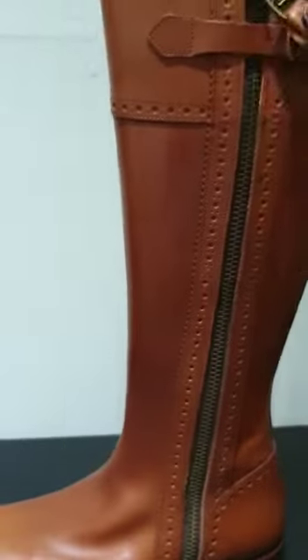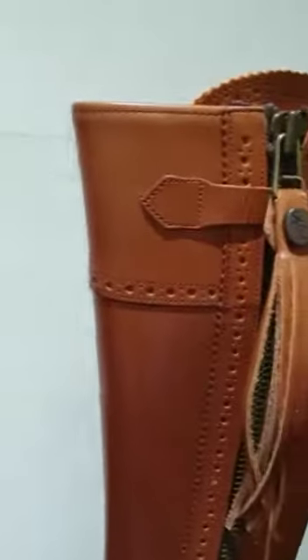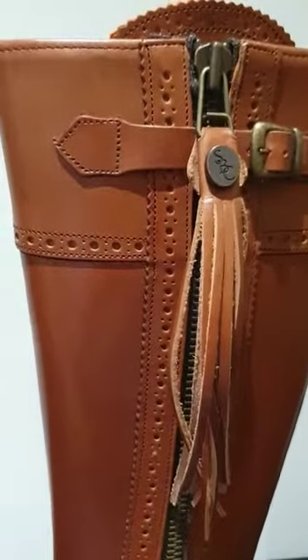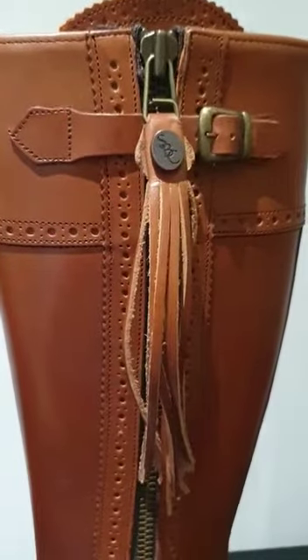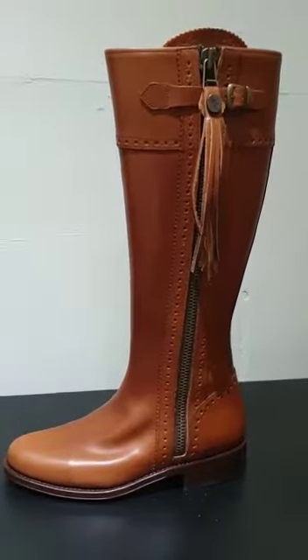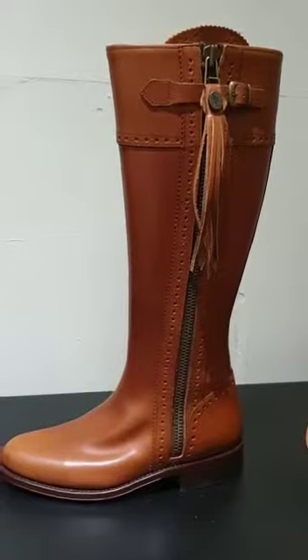And the brogue around the heel area and the top of the boot. It's got the buckle and the detachable tassel. It really is quite a smart boot. This is the Spanish Riding Boot Classic in tan.